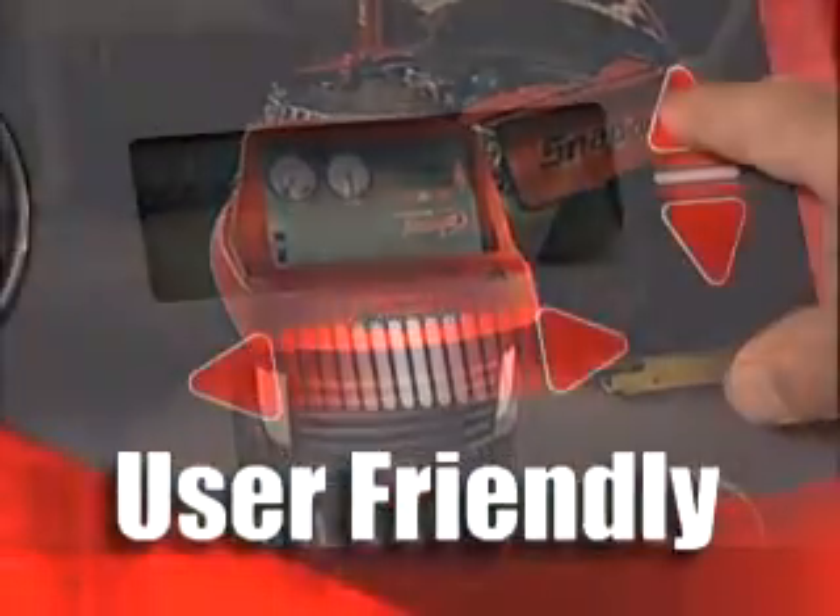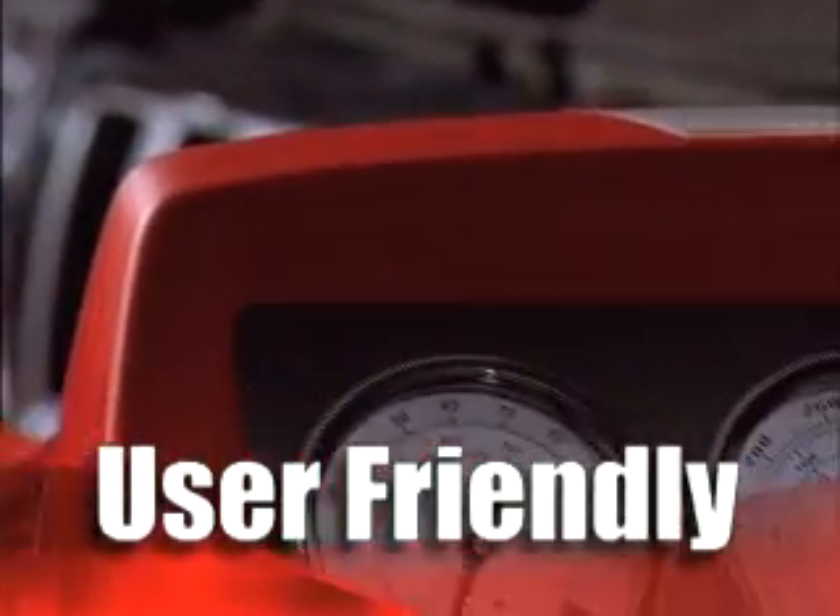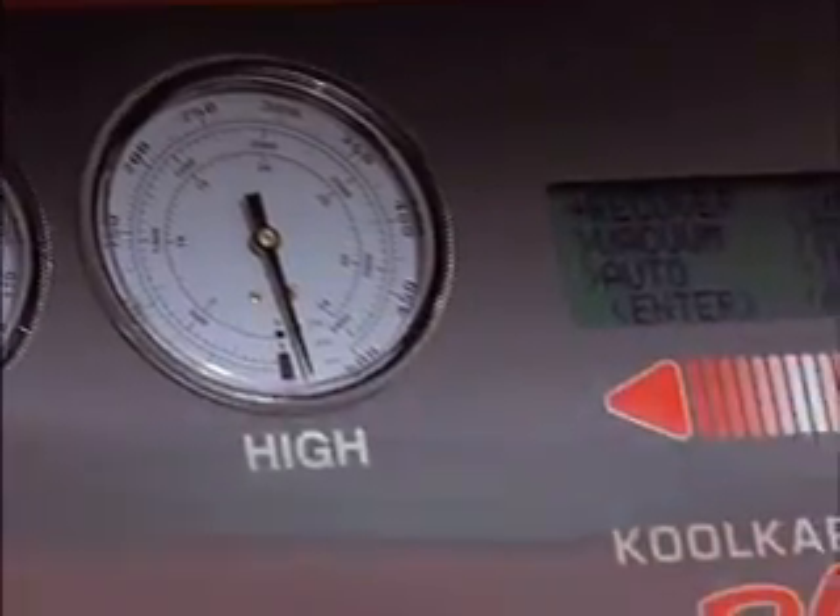Simple, menu driven, multilingual interface, soft touch controls and large manifold gauges make Cool Care Plus a breeze to operate.